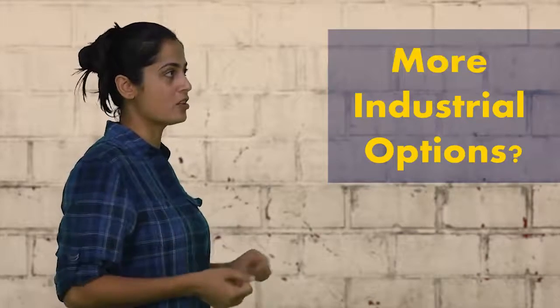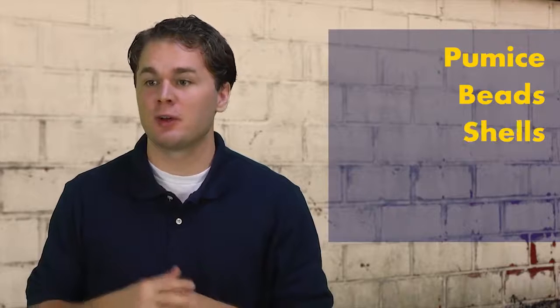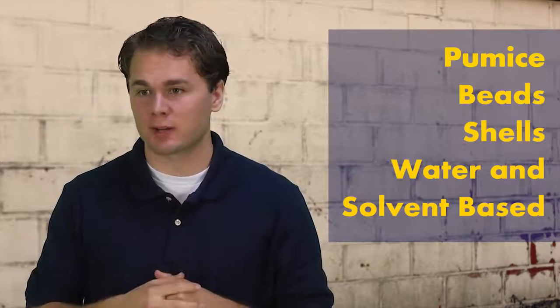Something that smells good. Yes, I'm glad you asked. Zep Professional has an extensive hand care line using pumice, beads and shells with both water and solvent based products. We already tried the walnut paste.